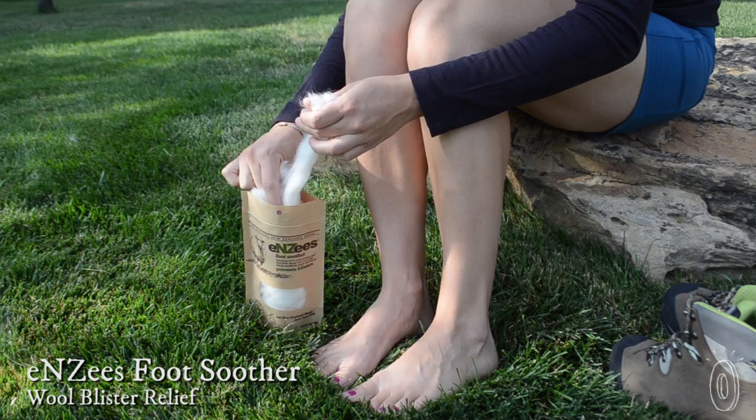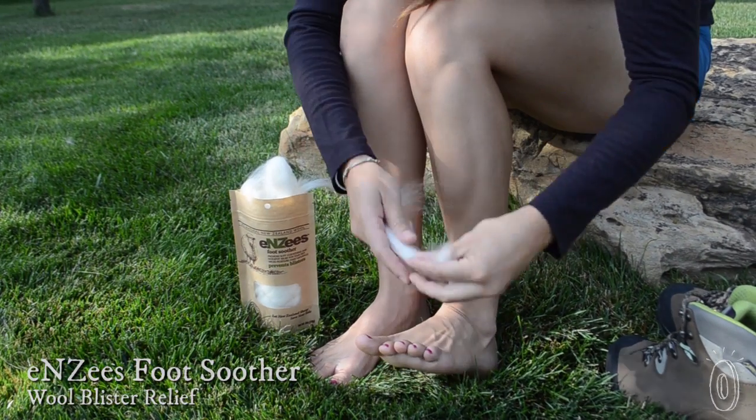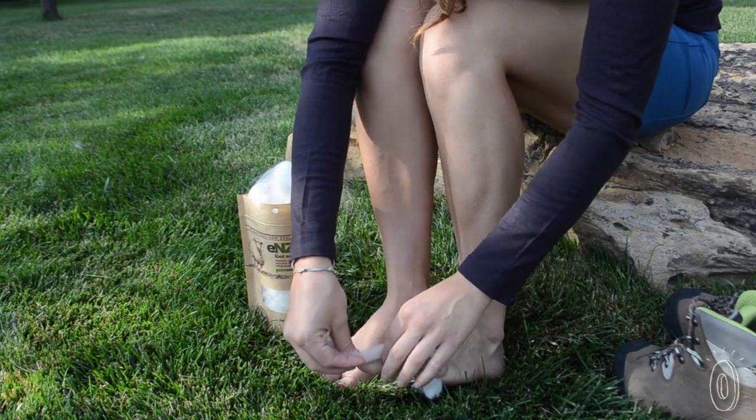We found a generations-old cure for blisters and hotspots from an unlikely place: the lambs of New Zealand. Enzi's footsoothers are made of pure lambswool, which wicks moisture away and reduces friction, removing the two things that cause blisters and hotspots.